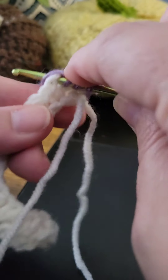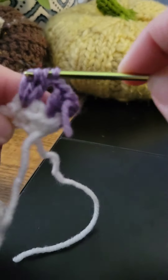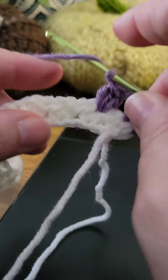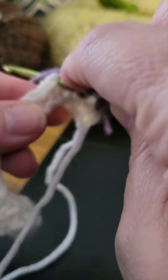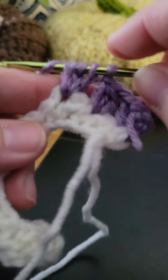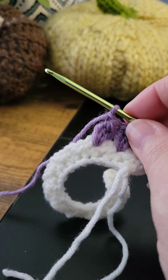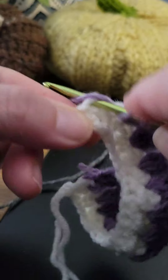For the cluster: yarn over, pull up a loop, and keep the loops on your hook, then yarn over and pull through all four loops. Chain one and go to the next V-stitch — that's where you work your double crochets together. Yarn over, insert, yarn over, draw up, yarn over, draw through two — repeat until you have four loops on the hook, then draw through all of them. It creates a nice little cluster. Chain one and continue this all down the row.